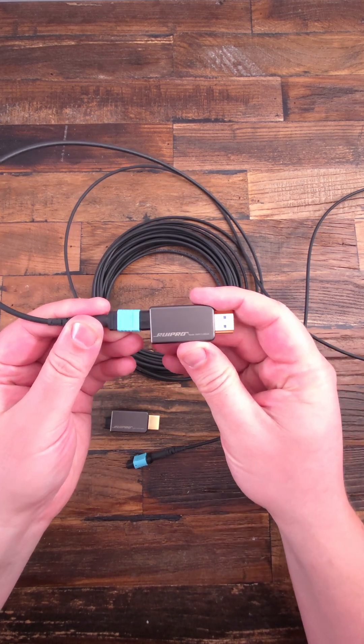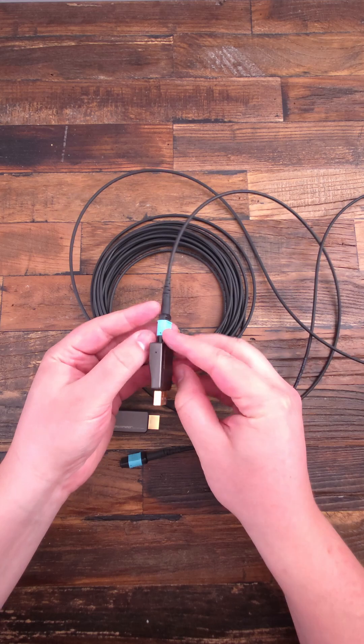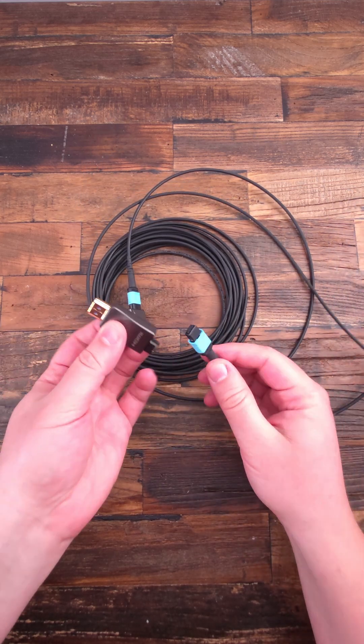If you need a long HDMI cable that just works, even up to 100m, check this out: the Rui Pro 8K fiber optic HDMI cable with detachable connectors.